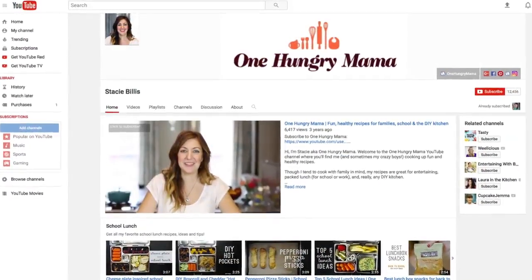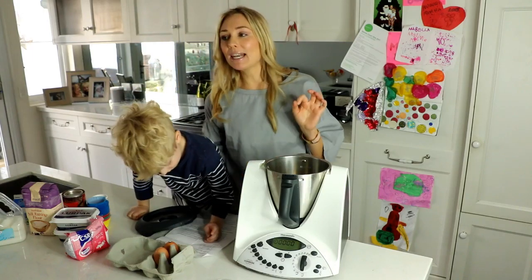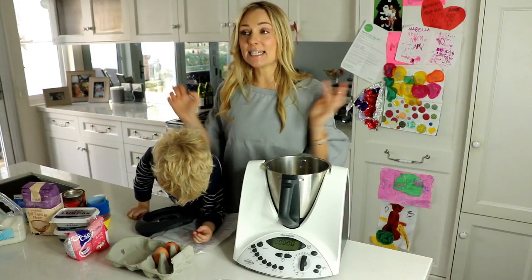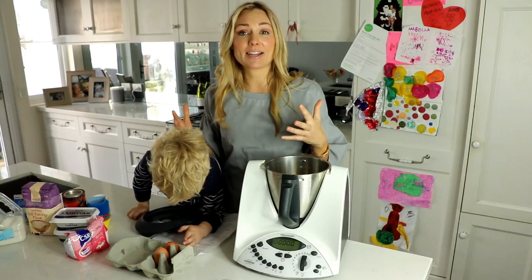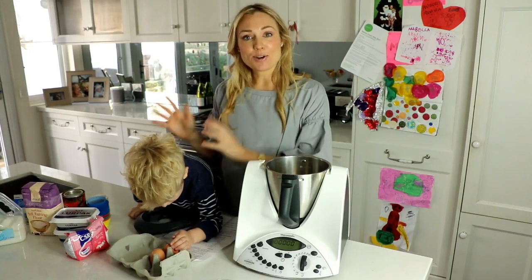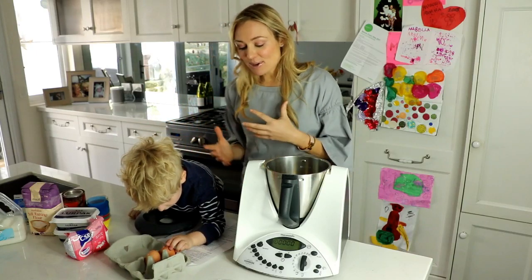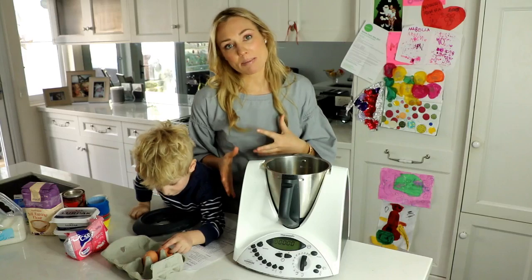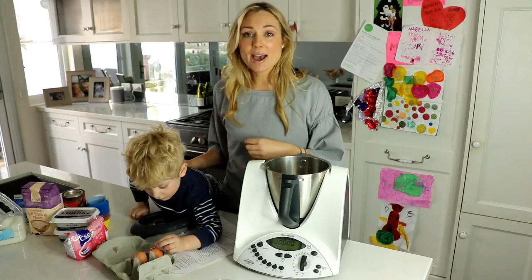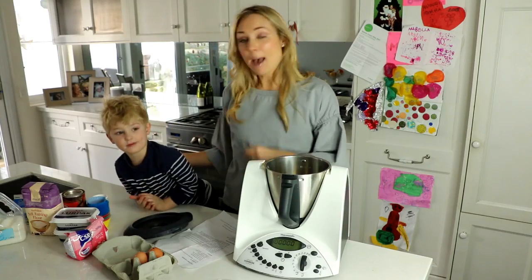For this video we are celebrating National Kids Take Over The Kitchen Day. So I'm gonna let go of all my control, my stress and anxiety, and make peace with the fact that my freshly cleaned kitchen is about to be annihilated by Rocco and his cooking. Today is actually my mother's birthday, so Rocco and I are gonna make these exact same cupcakes to celebrate her birthday. Happy birthday mum!